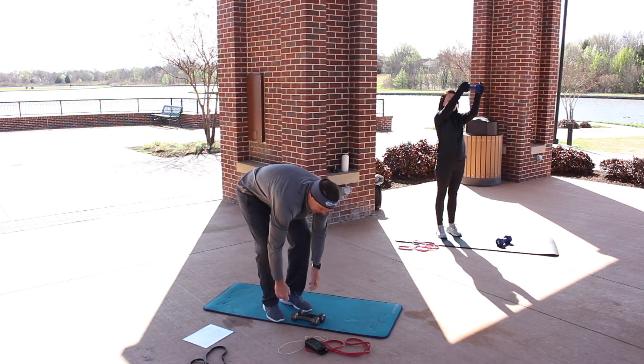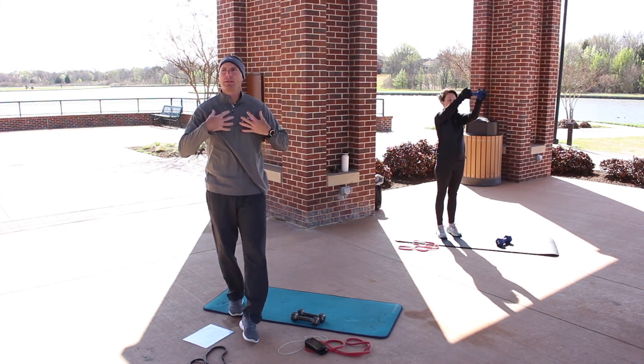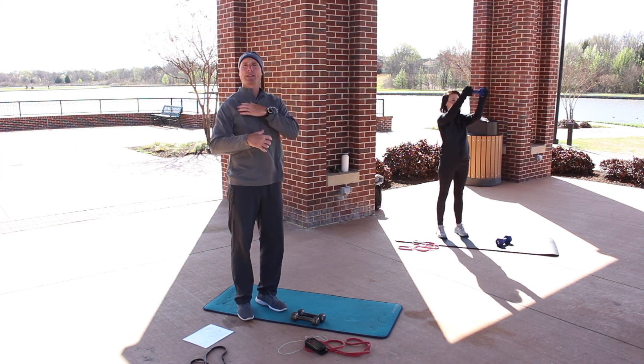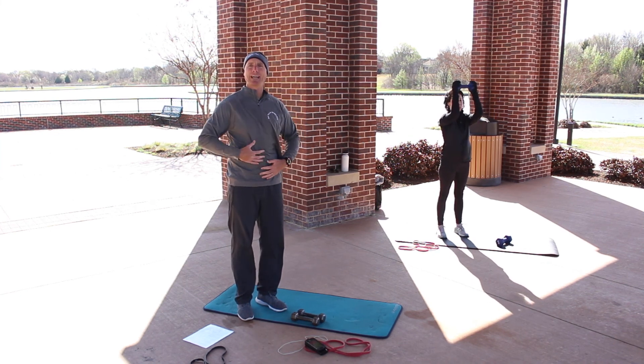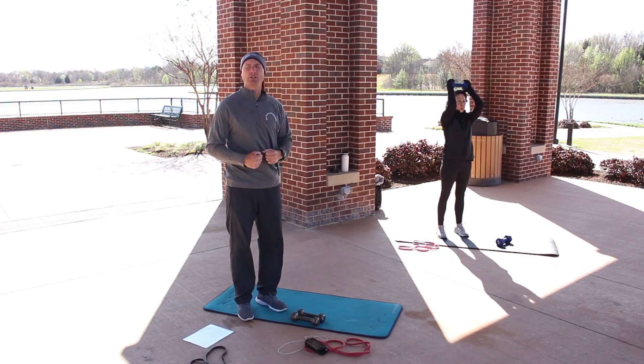Nice work, guys. As you're doing this, always focus on the same things we always talk about — shoulders being pulled down your back, abs engaged, tucking in that belly button like you're ready for me to hit you in the stomach.